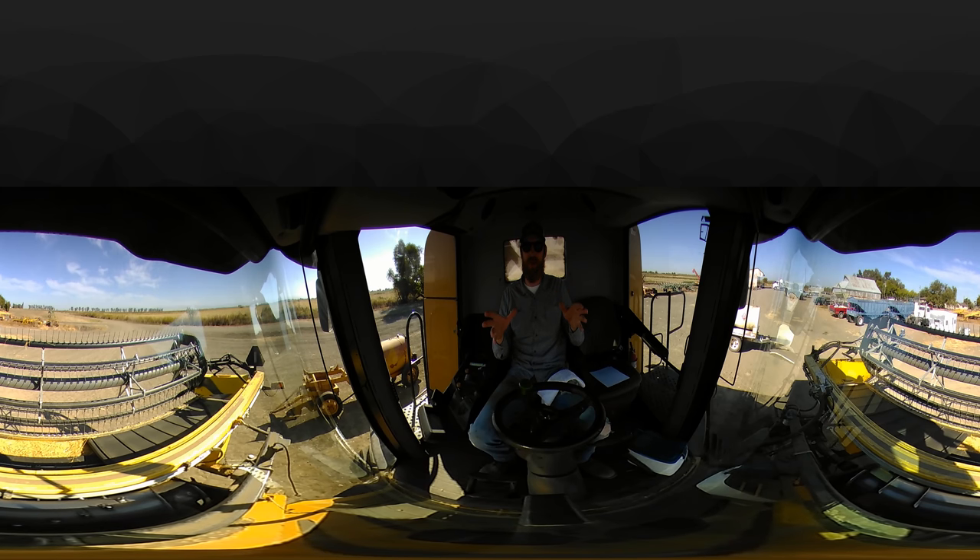Okay guys, it's virtual California rice harvest here in 2017. I just want to use this time for you to get your bearings using 360 degrees. You can swipe with your finger up, down, left, right all around to check out the views, or tilt the camera, or put it inside a VR headset like Google Cardboard. The black spot is the base of the camera or the roof of the cab.